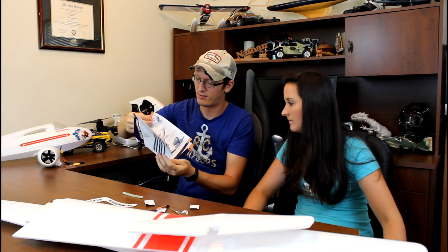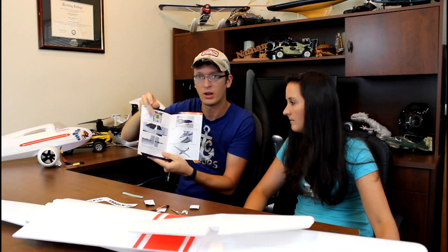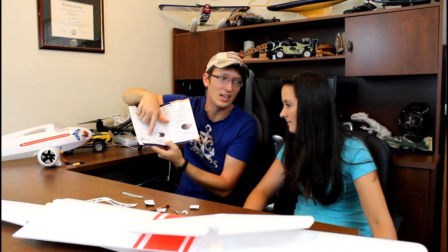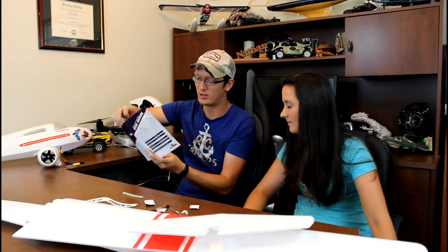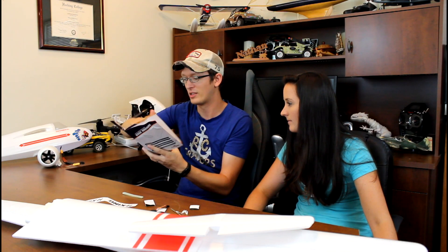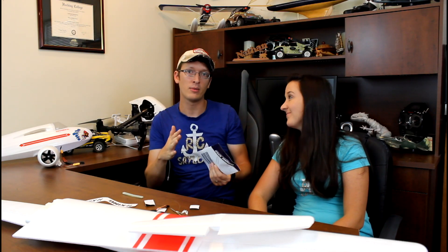The instructions suggest the Tundra as a tow plane, which is a nice plane, so we'll have to play around with that. This is going to be a lot of fun. In just a minute, at the end of the video, we'll show you the plane put together, and if there are any problems or pros and cons to talk about, we'll mention them.